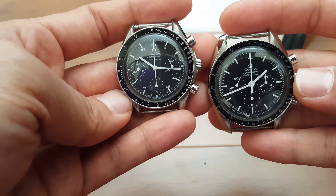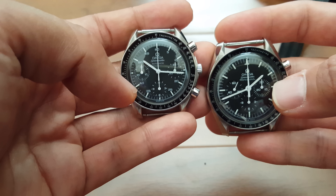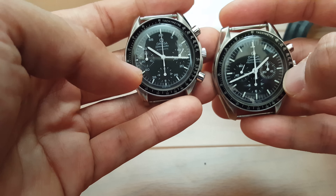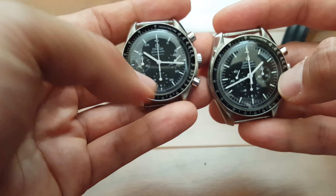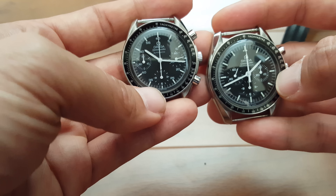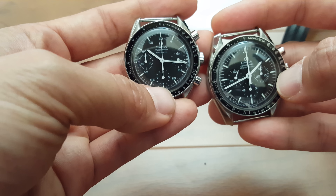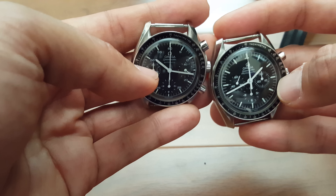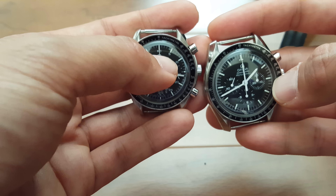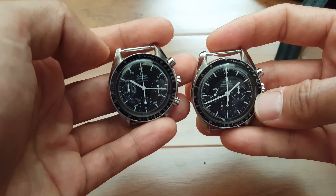One last thing to notice is the alignment of the chronograph module on the dial. On the standard Speedmaster it's completely even, whereas on the Reduced you can see at the three, nine, and six o'clock markers it pushes into the hour markers, making them slightly thinner. Also, the Reduced has five-minute interval markings — five, ten, going all the way to 60 — whereas the original Speedmaster does not.